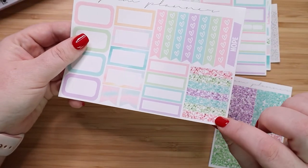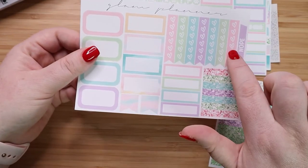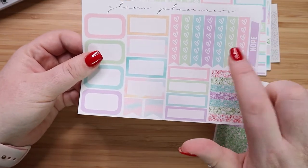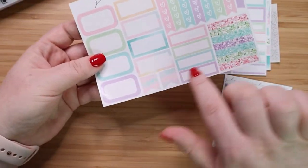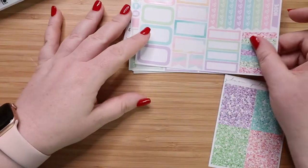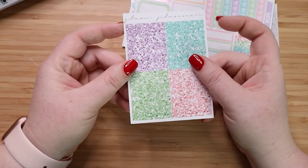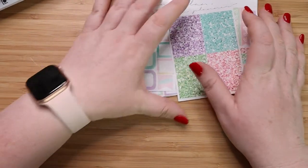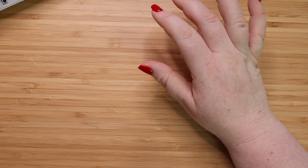And then you do get a couple of the glitter headers with the kit itself, and you have these longer to-do list ribbons, a nope sticker, as well as some more decorative boxes. And then you just have this little glitter header, which was a $3 add-on. So that's what I have for Glam Planner. I'm really looking forward to using that.